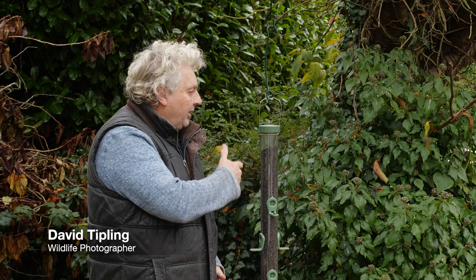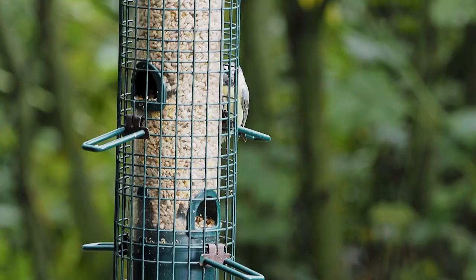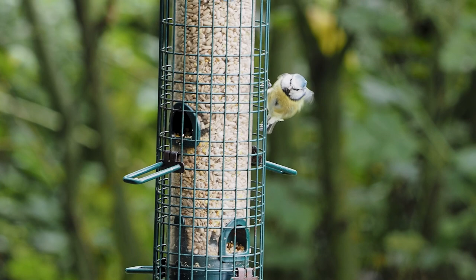Hello, I'm David Tipling and today I'm in my garden setting up a bird feeder and a perch. I'm going to try and photograph garden birds in flight using a little bit of magic in my Olympus camera, and that magic is a feature called ProCapture. This video is all about how I use ProCapture, and then Claire is going to show you exactly how to set ProCapture up in the menu of your camera.